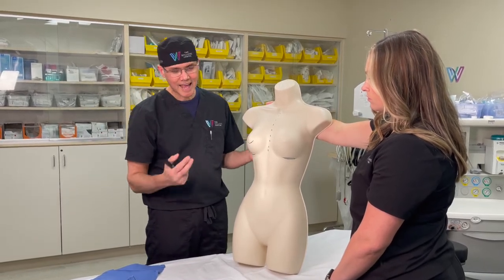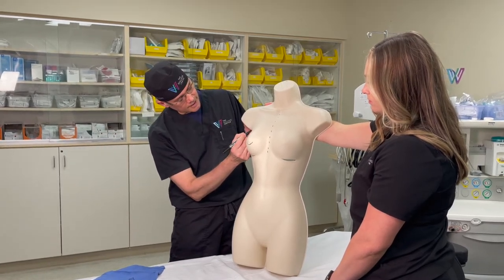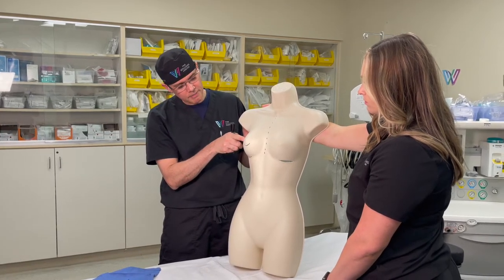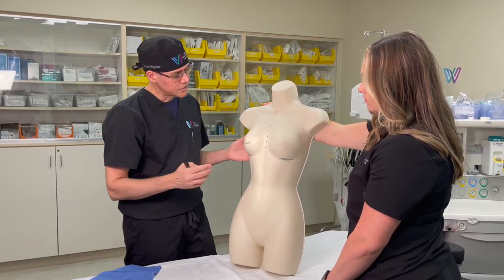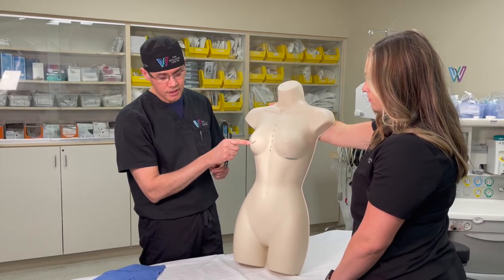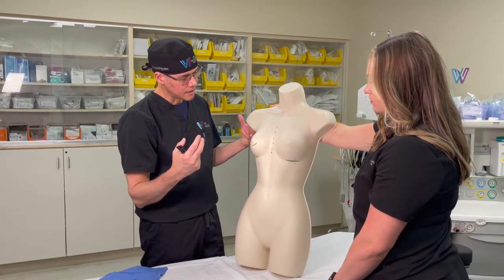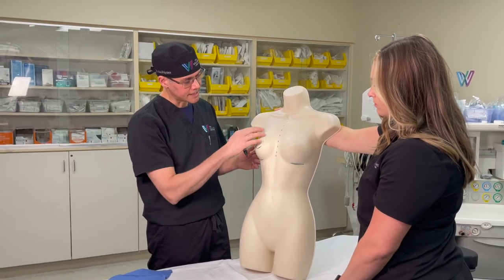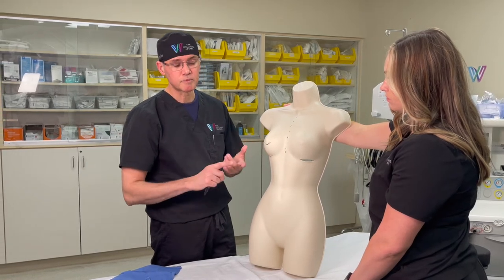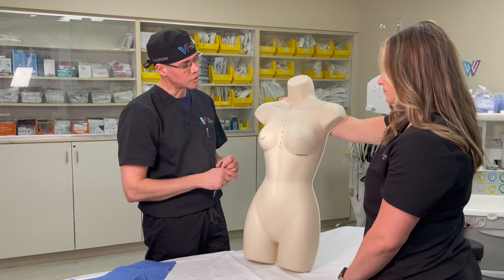The other incision can be an inferior areola approach — placing an incision just under the areola. This is a good technique that hides a scar very nicely just under the areola, and those scars are almost imperceptible, barely visible by three to six months. Finally, we have the axillary approach, placing a small scar in the armpit right at the top. Through there you can do a dissection, get under the muscle, and place the implant that way. All three approaches — axillary, inferior areola, or inframammary in the fold — are great and allow us to place the implants under the muscle. The choice depends on patient preference or anatomy.